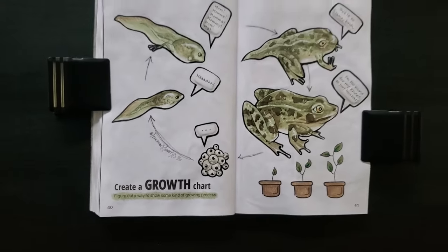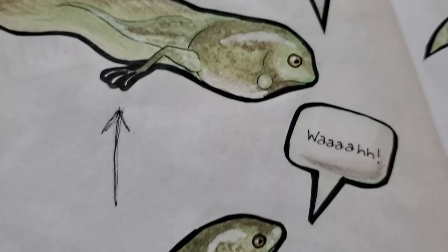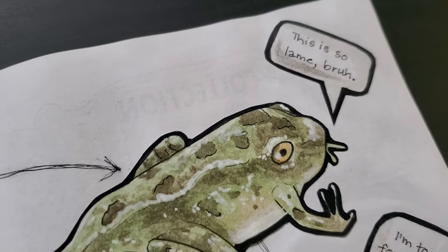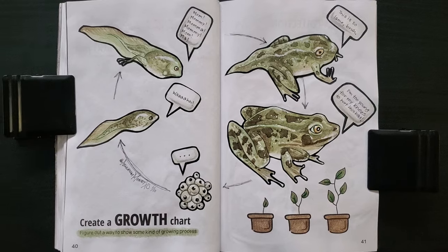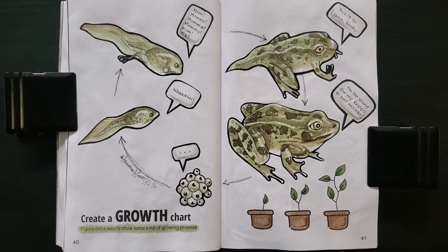Frogs really are awesome creatures. As a kid, my sister got a kit where she was able to grow her own frogs from tadpoles, and I think I enjoyed watching them change more than she did. But the process was so profound — kind of miraculous. I don't know, it always stuck with me. So I'm super glad I got to give Mother Nature the little nod she deserves on this one.